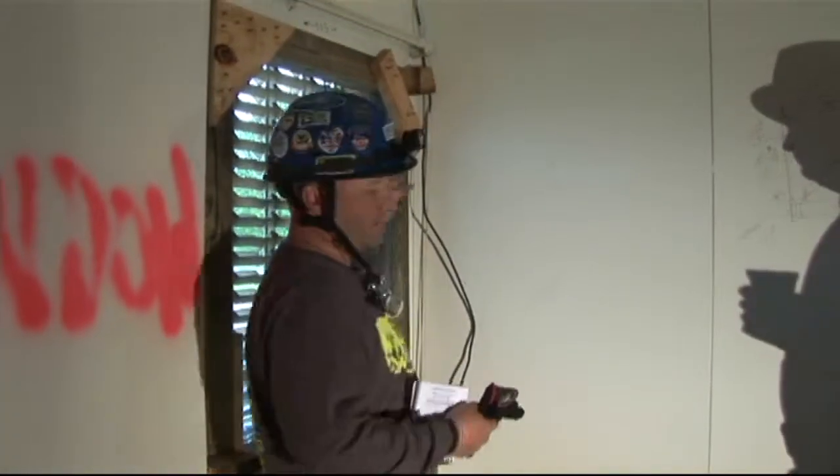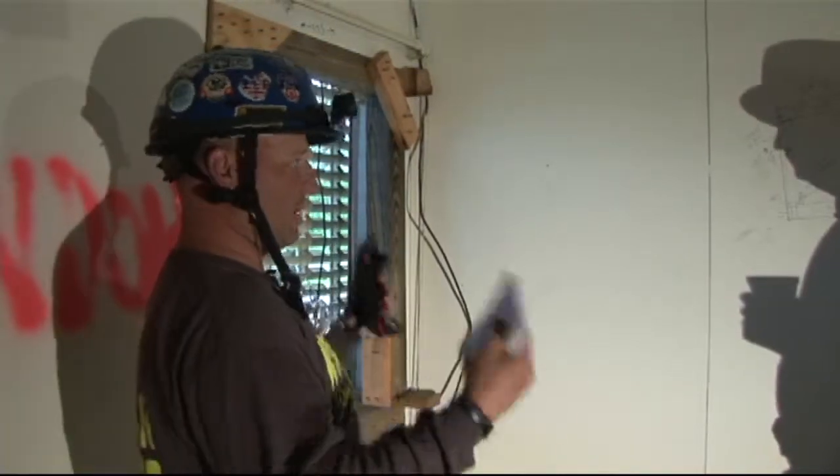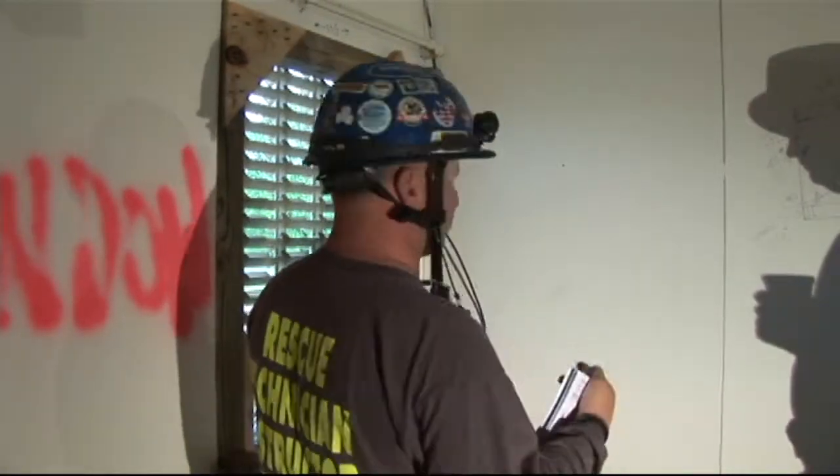What we're looking at here is typically when you attack a building, we're going to try to use existing openings that are already in the building for our entry points, rather than breaching, breaking, and making our own.